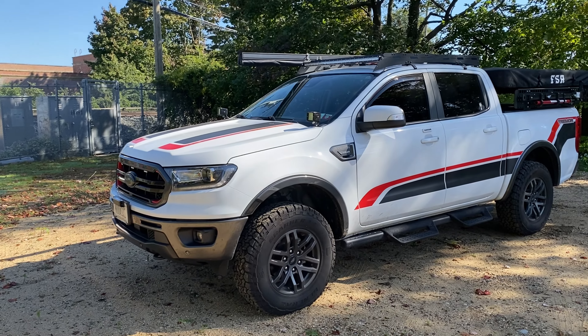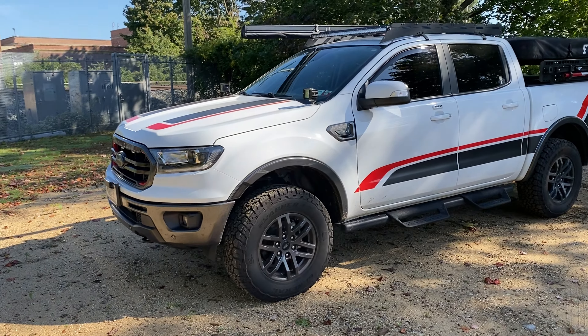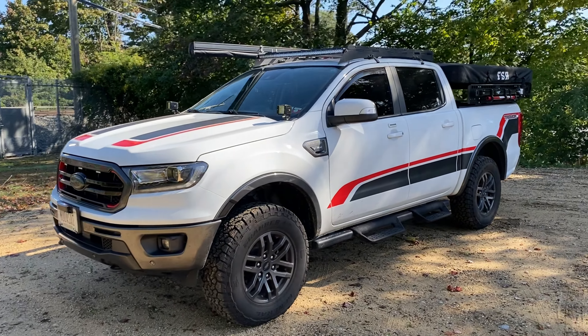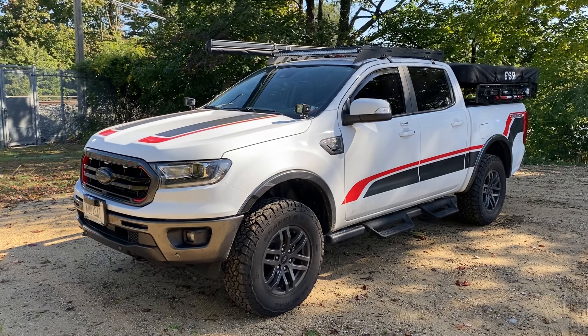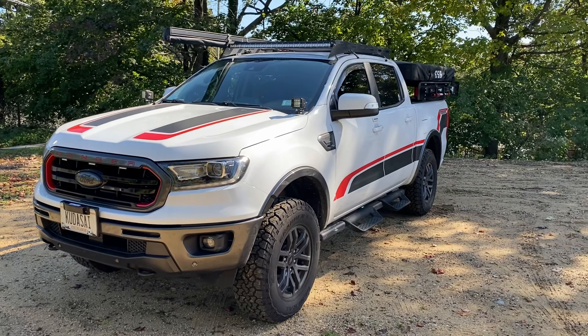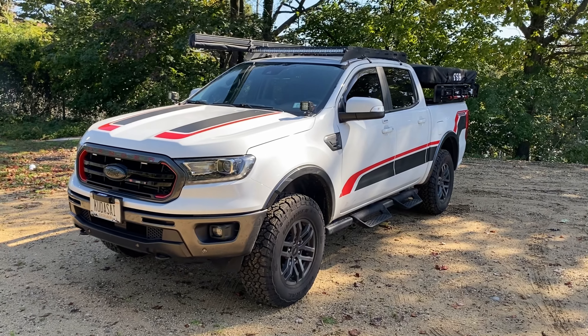I actually had to change locations — there was a guy starting to blow leaves beside me and it was just drowning out everything I was saying. I know this looks completely different than the last video, but everything's for justified reason. We're actually going camping this weekend and I just wanted to have everything set up.